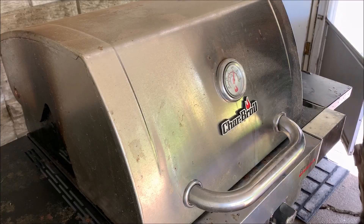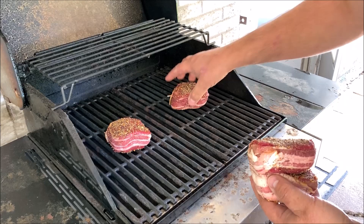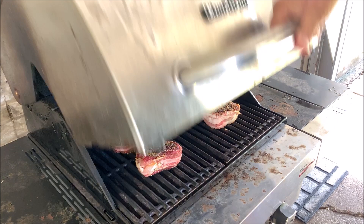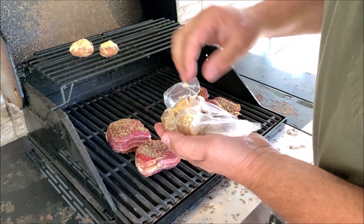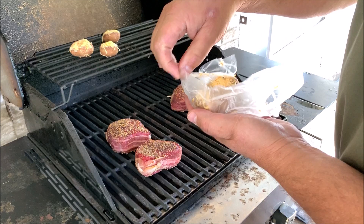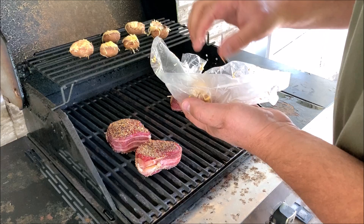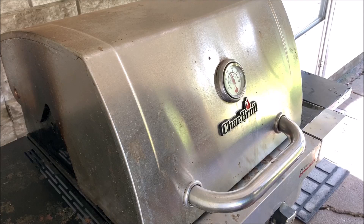Now that we've got the grill up to temp, let's get this party started. Look how clean and beautiful that looks. Got some bacon-wrapped fillets here — we're just going to pile those on right here. You know as well as I do, bacon will flare up really fast. So let's close it up and see what happens. I'm also going to throw on some crab-stuffed mushrooms to go along with it — makes an awesome meal. These work out really well sitting up top here. We'll give it a little bit of time on this side, let it sear, then we'll flip them over.